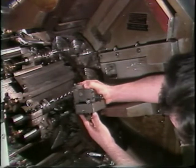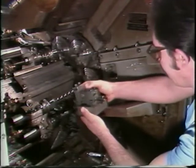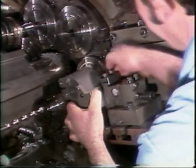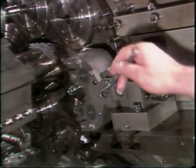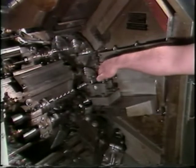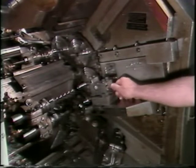Now mount the thread roll adapter to the cross slide. You are now ready to align the head to the part. Mount the thread roll head. Unlock the locking nut and turn the adjusting screw to get the proper position on the part, then lock the locking nut.